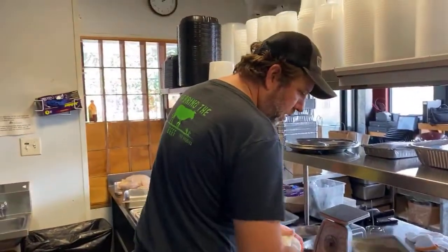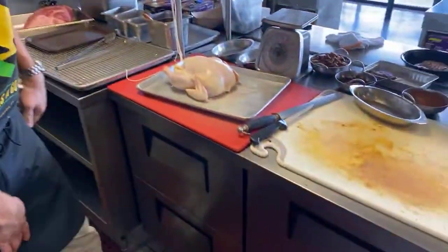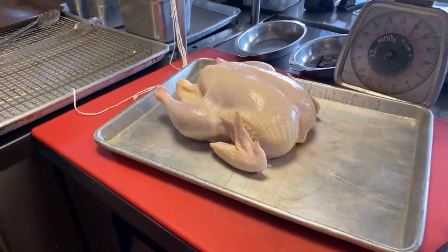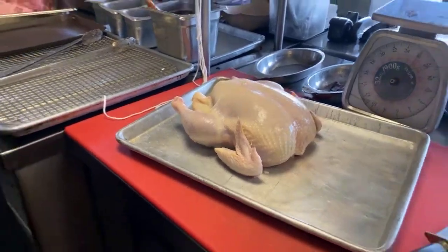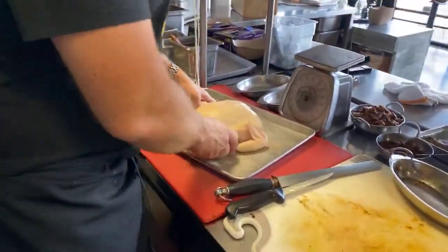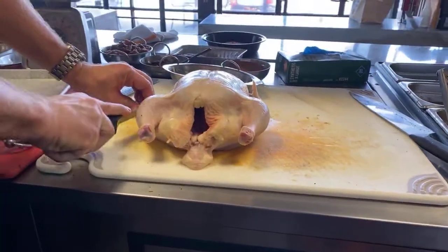First we'll go over the chicken. We get a whole chicken — we take whole organic birds and we brine them overnight. Brining means we soak it in a salt solution, about five percent salt, with a bunch of herbs and seasoning. We use rosemary, lemon, and garlic. Before brining, we just trim up the chicken a little bit — we take off the wings and save those for staff meal.